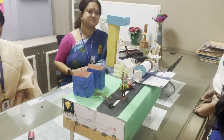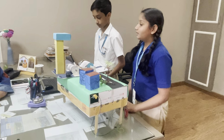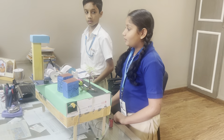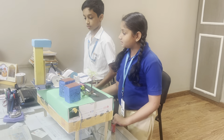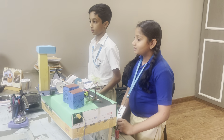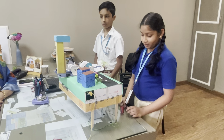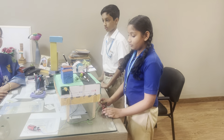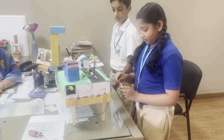Good morning ma'am. My name is Kanishka. I am from Class 5G. I made an earthquake model. The materials I have used are a cardboard box and two DC motors. I have kept this irregular shape of cardboard that makes the intensity of the vibration greater. I have also used one power wheel and four wires to connect the batteries, two manual batteries and four clips. When we connect the battery, it starts shaking.